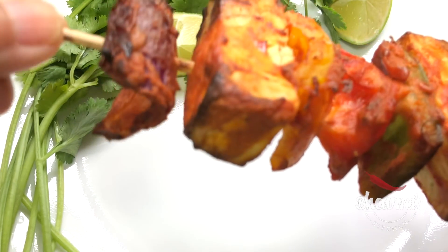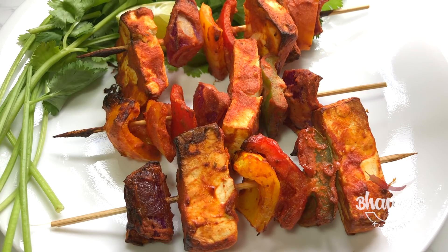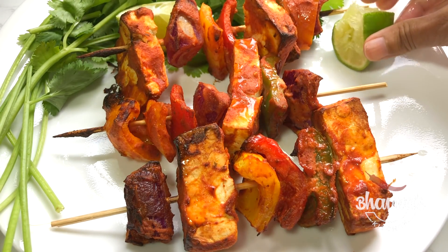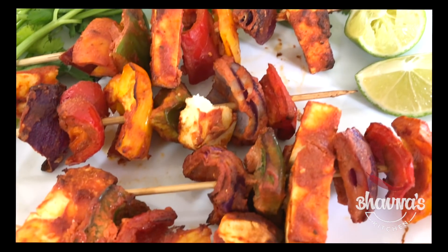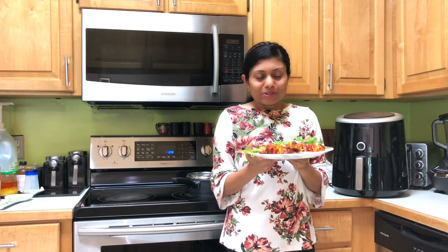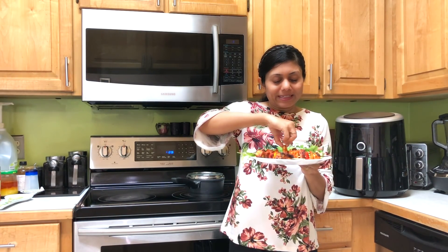Carefully bring the skewers down onto the serving plate and squeeze lime juice before serving. Here I have my paneer tikka plate ready — it looks so amazing and it smells so amazing too. I have a tiny piece here that I'm going to bite into.